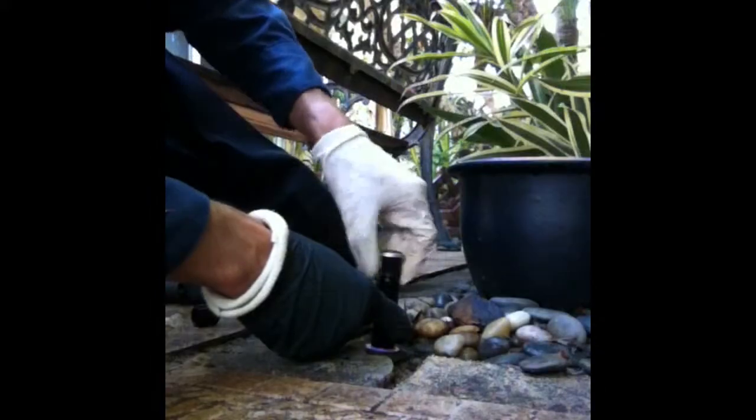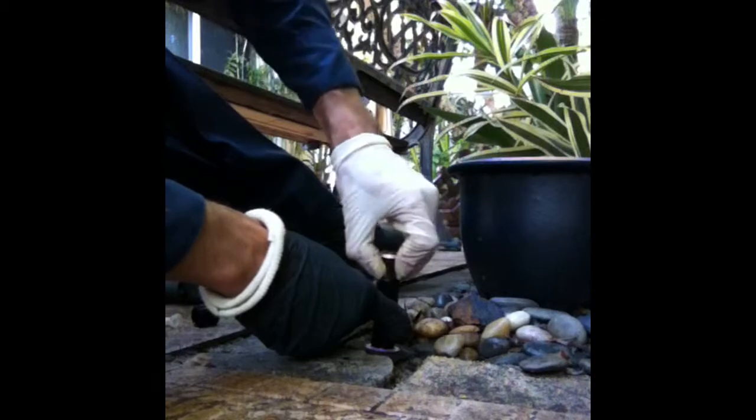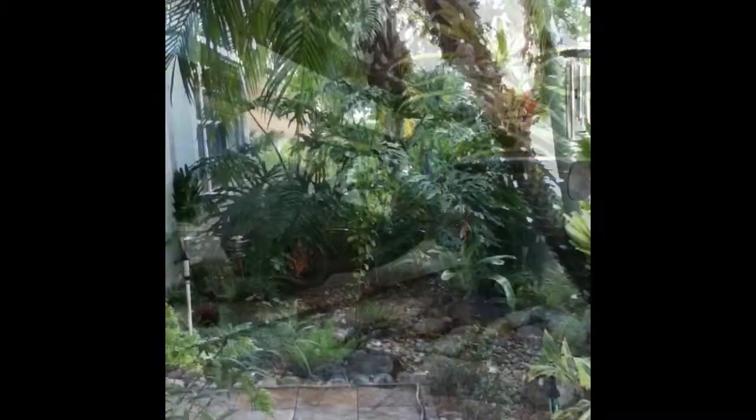Once I finish replacing all these nozzles, I go ahead and pop the zone and then adjust throw and arc accordingly.